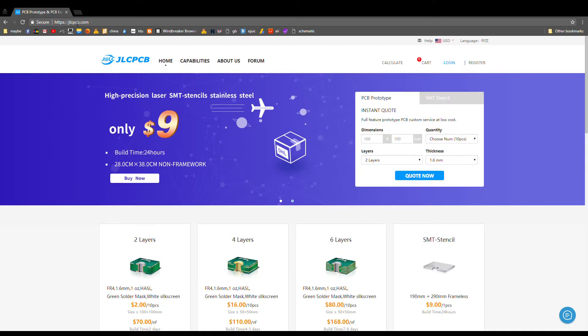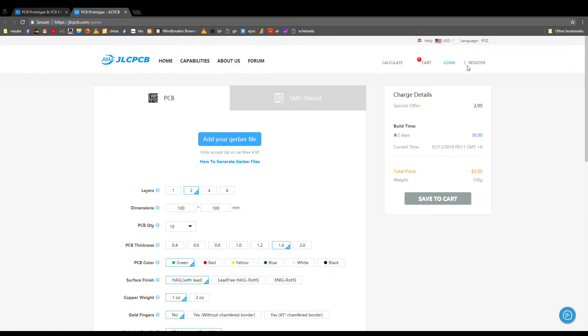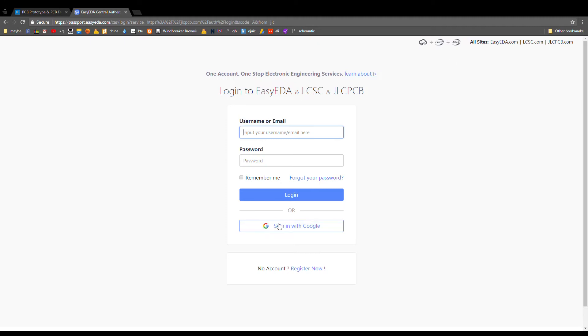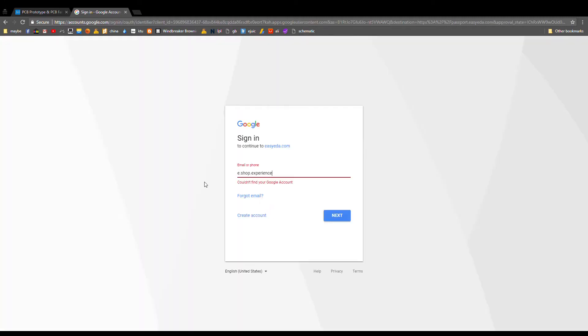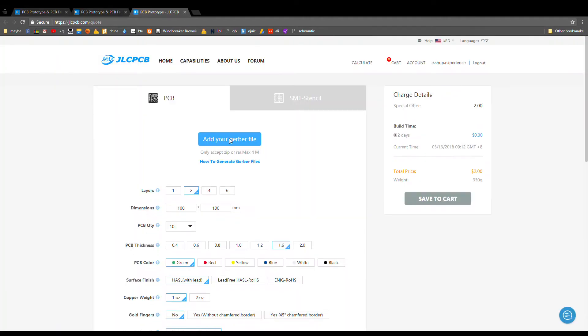What you need to do is go to jlcpcb.com then press Quote Now. First you might need to register — in my case it's just login — you can login with your Google account. After this, go to Quote Now and add your Gerber files. By default, the special offer for $2 is for boards with no more than two layers, because if you add more the price changes quite drastically.